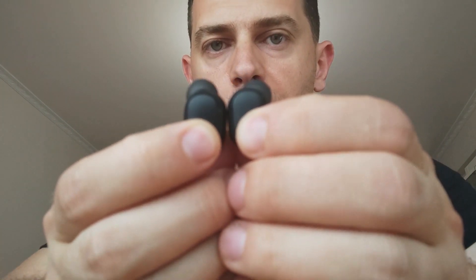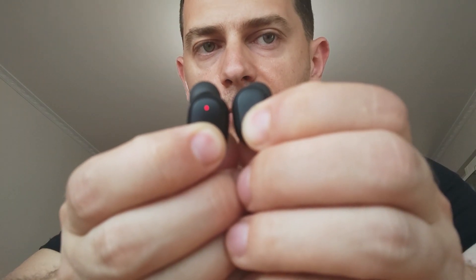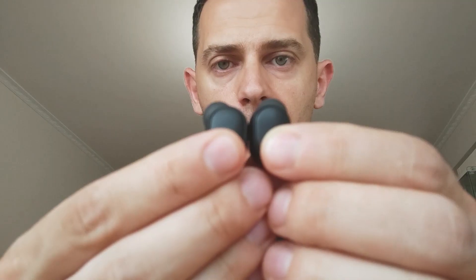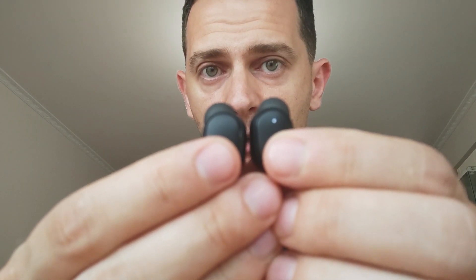Okay, what you have to do is click both of them at the same time. Push and hold the button on both of these earbuds — one, two, three — hold it for about three seconds.